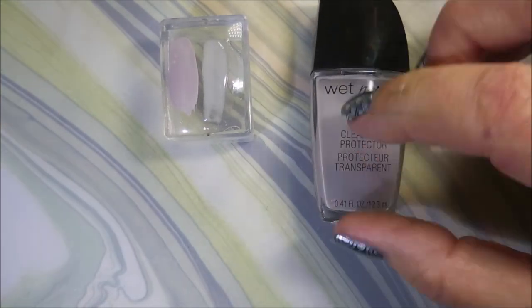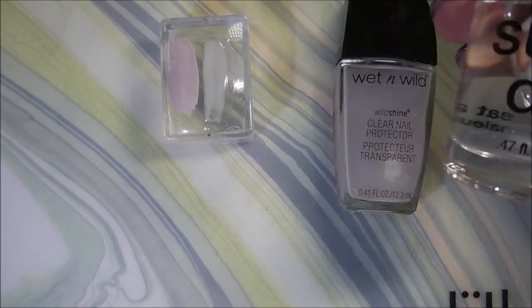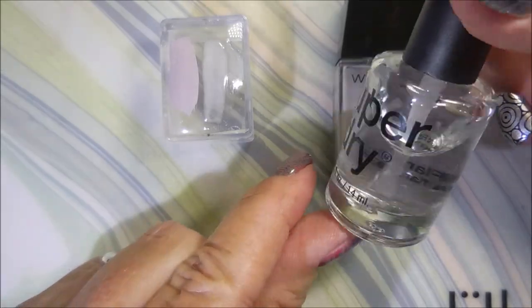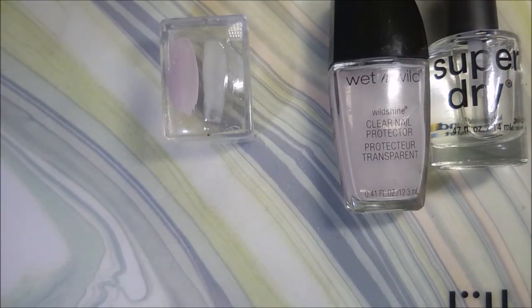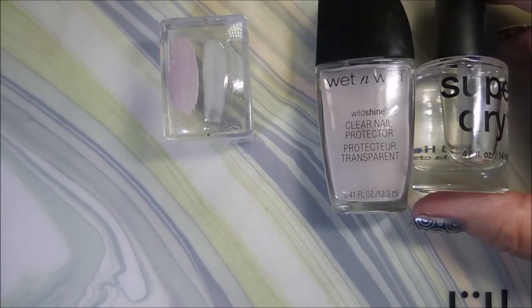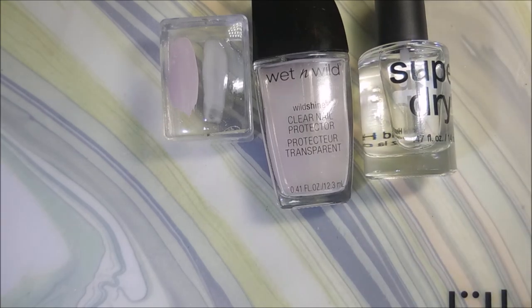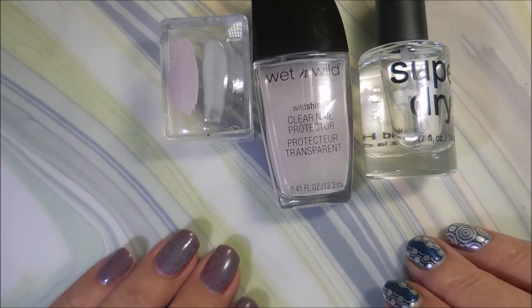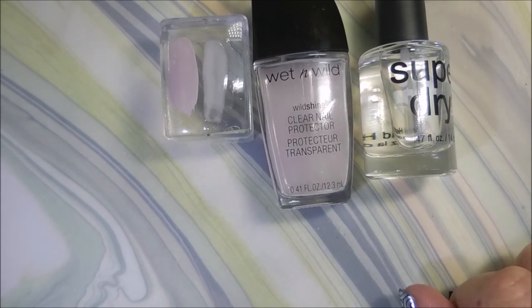You can use Wet and Wild, and you can also buy these super dry clear polishes at the Dollar Tree — those would probably work really well too. Just use any inexpensive clear and add drops of your favorite shades to make a whole rainbow of colors. I want to thank Daphne for the inspiration. That is it for today — leave me a comment below and let me know what you think. Until next time, be good to yourself — talk to you soon, bye!